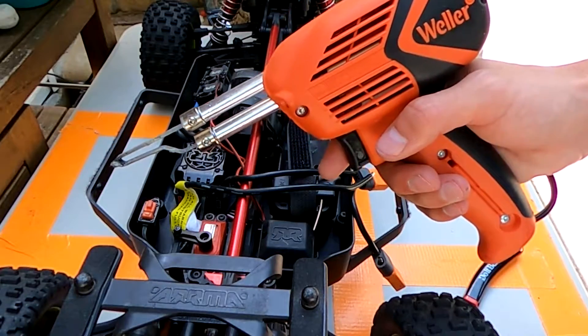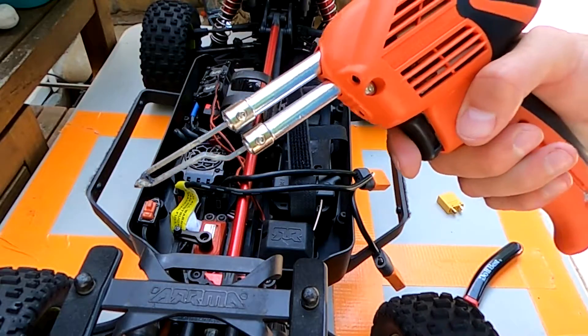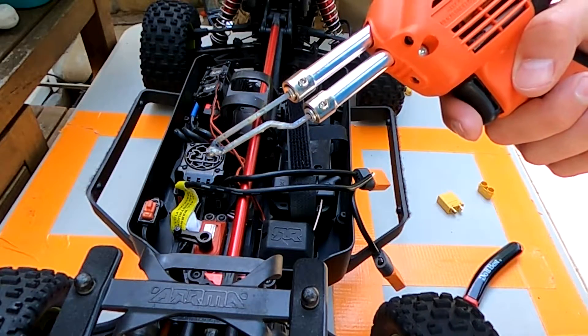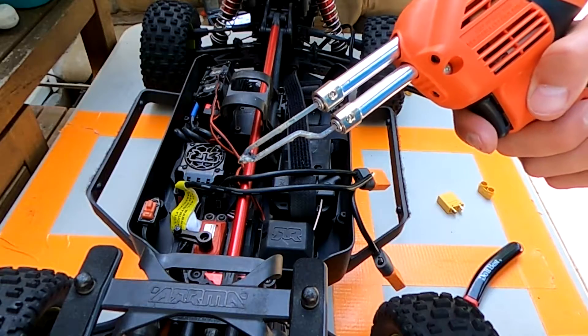The soldering iron I'm using is a Weller soldering iron — it's the 100 watt one. It's technically a soldering gun. After using this a little bit, I would recommend using a soldering iron wand instead. This is nice and convenient but it just goes so much faster with the wand.